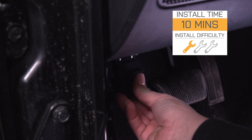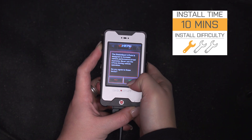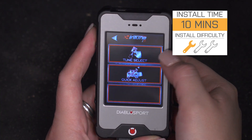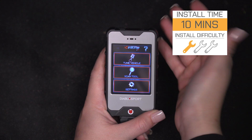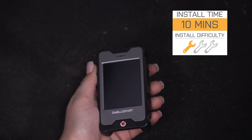As far as install goes, this is going to be very easy to install. I would like to mention that you will need a modified PCM by Diablo Sport in order to tune your Wrangler if you have a 2015 to a 2018. So speaking of the install, let's jump into that now.